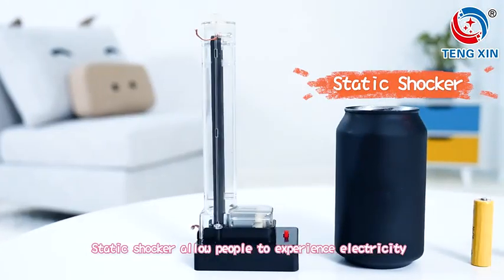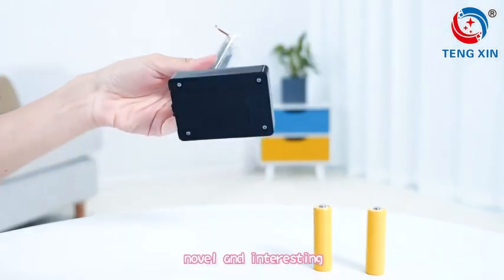The static shocker allows people to experience electricity in a novel and interesting way.